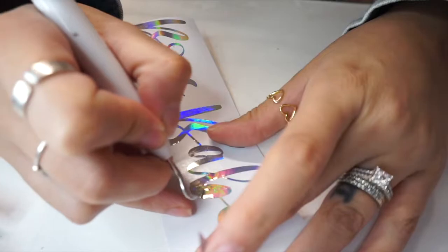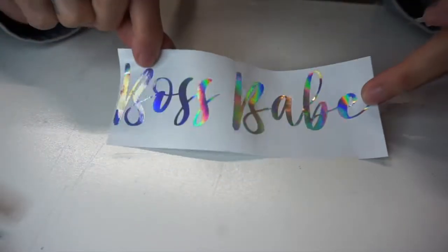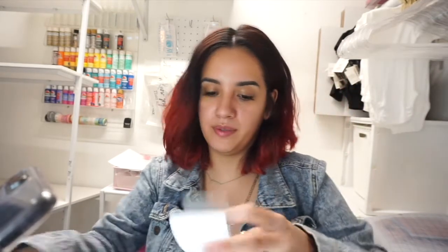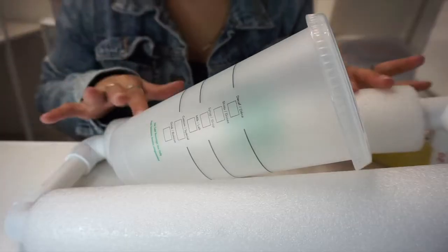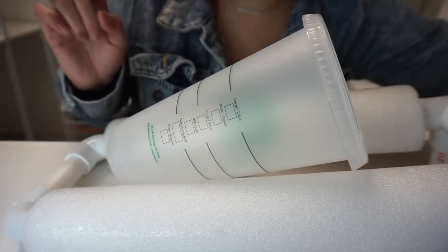It just feels very, very cheap. I got it weeded and it's easy to weed — no problems there. I have some transfer tape here and I'm just going to use that to pick up the lettering or the vinyl piece. I picked it up really well, no problems there. I've already prepped the cup and the tumbler, so I'm going to go ahead and do the Starbucks cup first.